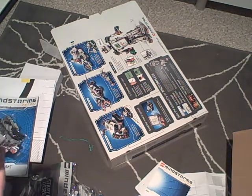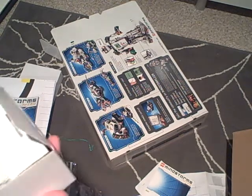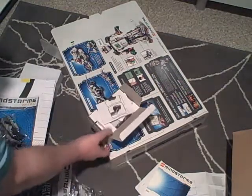In the smaller plain box we've got what looks like the brains of the operation — going by the box, anyway. Also some papers.